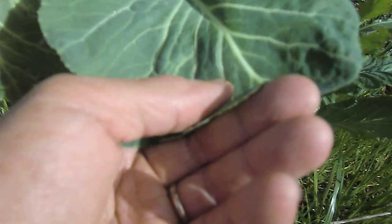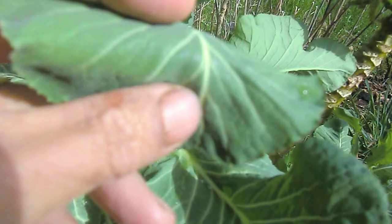It's so tender. See how tender it is? Very flexible, very tender — unlike those that you can buy from the supermarket.